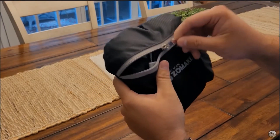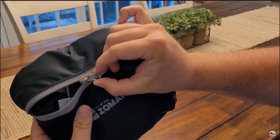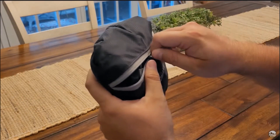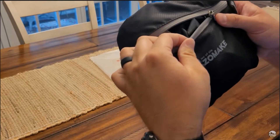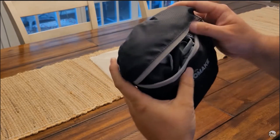First thing I'm seeing here is a really nice quality zipper. Like a stout zipper — doesn't seem like it would tear up real easy. Nice teeth on there.